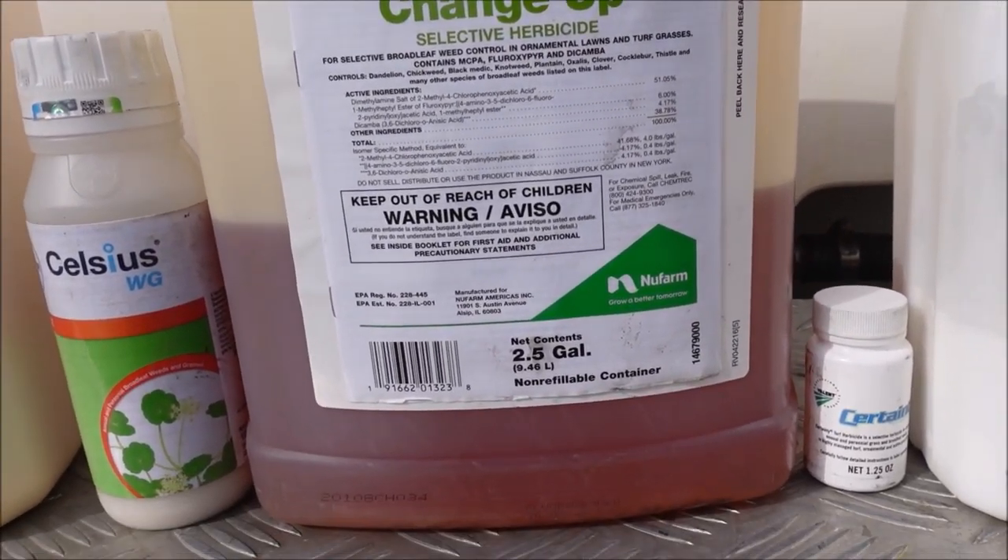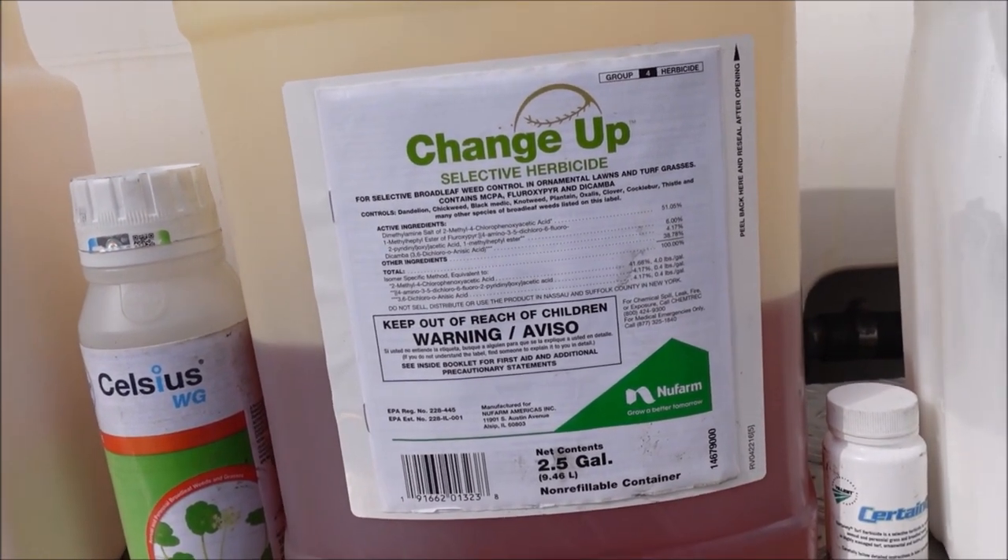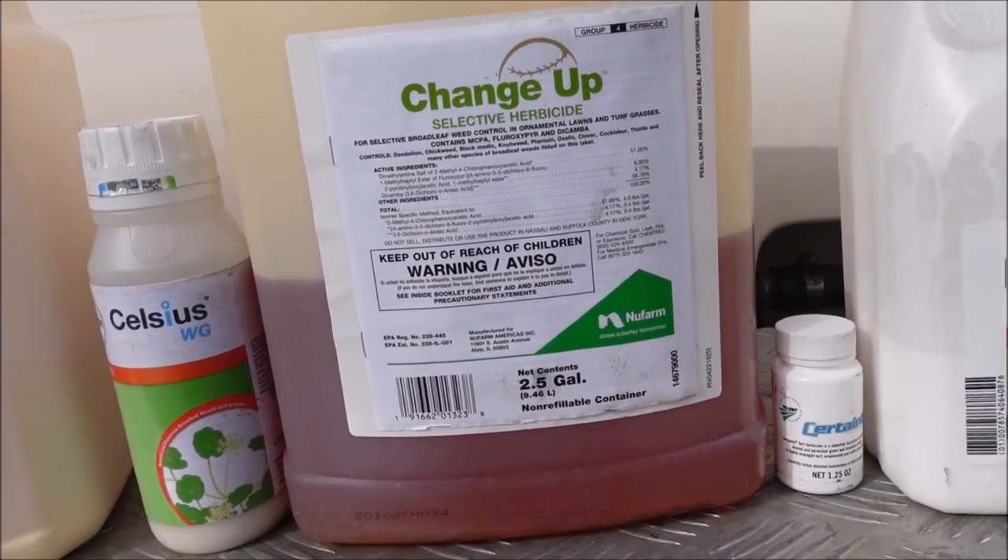At those low rates Changeup is actually cheaper to apply than Celsius and Certainty. But what I like about the diversity of Celsius and Certainty is that I can use them on Bermuda, Zoysia, Centipede, and St. Augustine and get virtually any weed I'm going to run across, which really simplifies things.